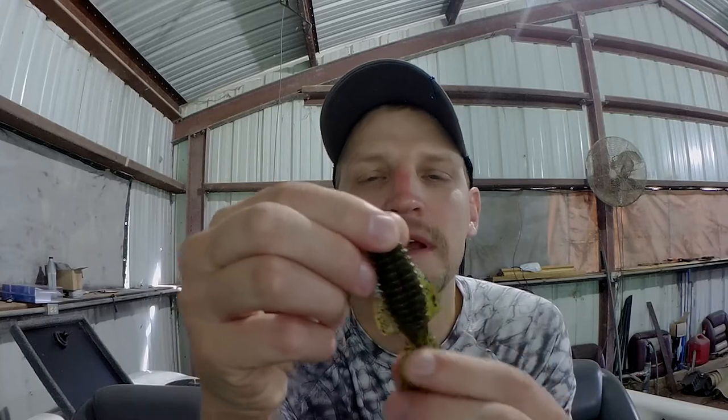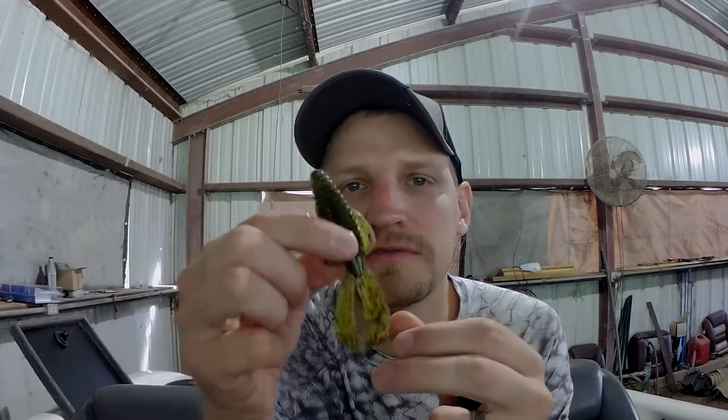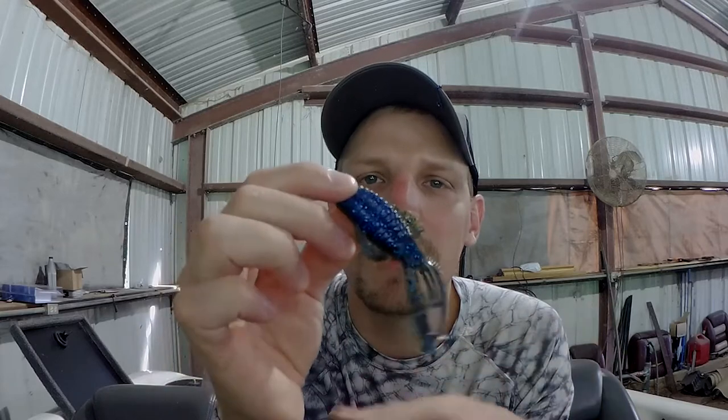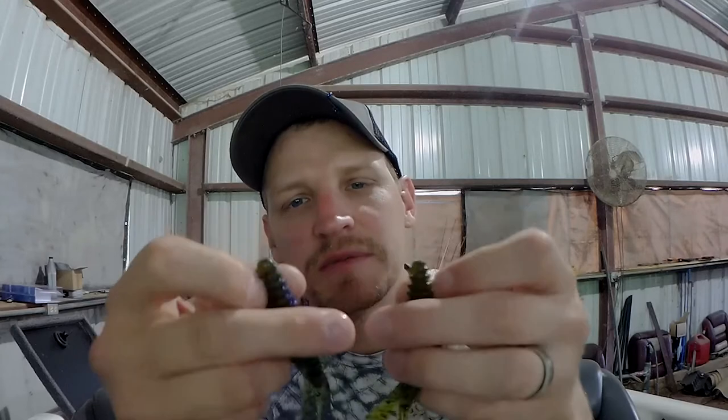I'm going to show you two different baits here. This is watermelon red Strike King Rage Bug — my favorite color for clear water. But this is an Okeechobee Crawl in the Strike King Rage Bug. This side has some blue. How do you choose? That simply falls into a personal preference thing. You can match them to the hatch if they spit up a crawl, but in general, as long as the color resembles what they're feeding on, you're fine.